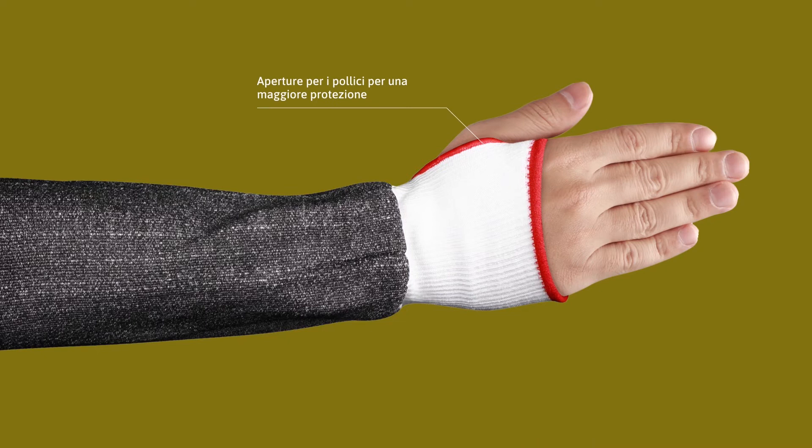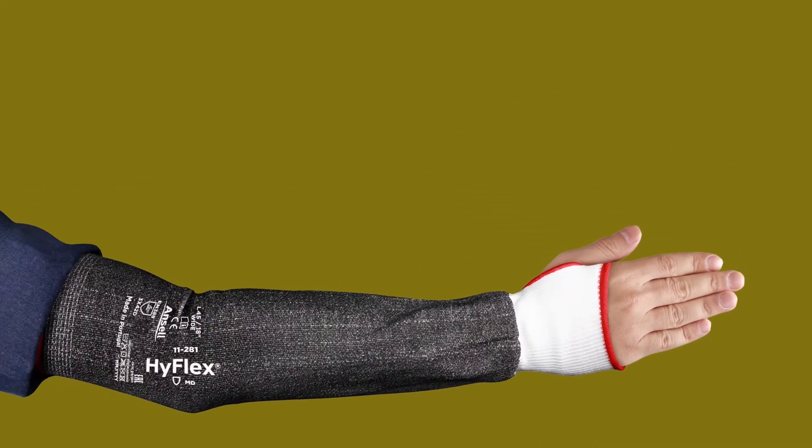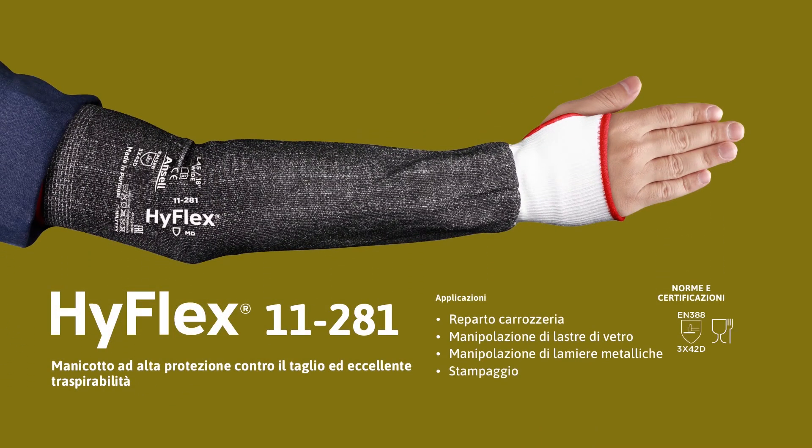Thumb slot for extended protection. Ideal for applications such as body shop, glass sheet handling, sheet metal handling, and stamping.